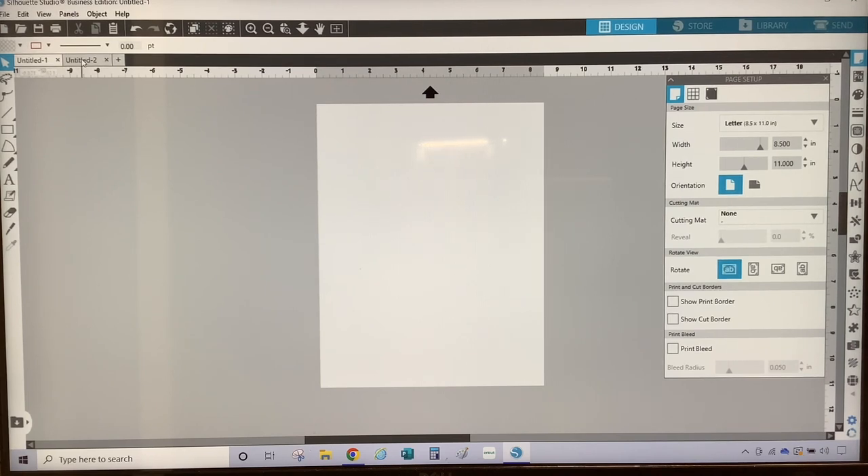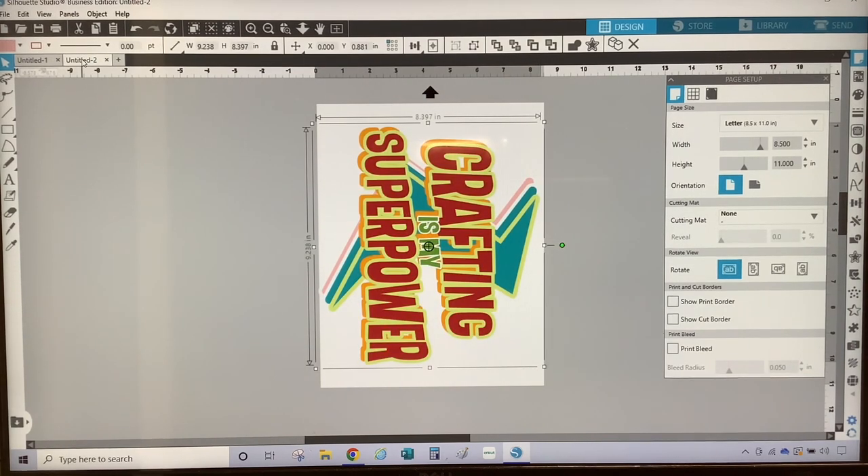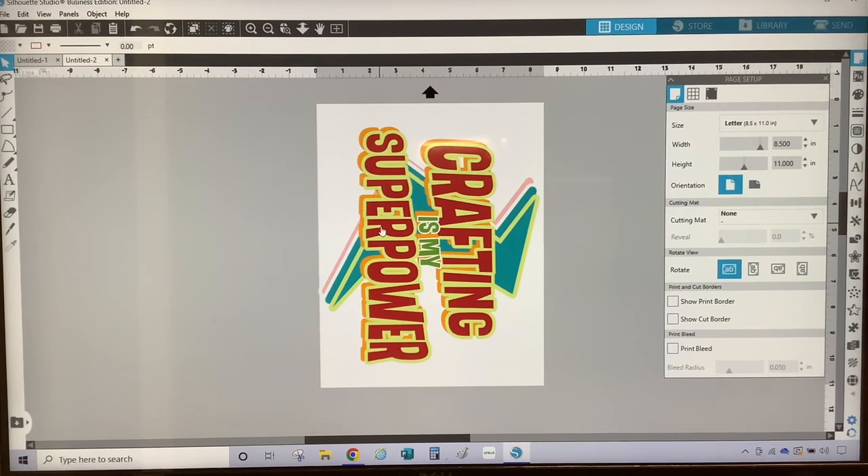As you can see, I've already placed my design on a Silhouette Studio canvas. My design is sized at approximately nine inches in width and eight inches in height. I downloaded this design from Creative Fabrica — I will leave a link in the description below. Make sure you check out their subscription plans and all of their images, and if you like them, feel free to sign up using my affiliate link.